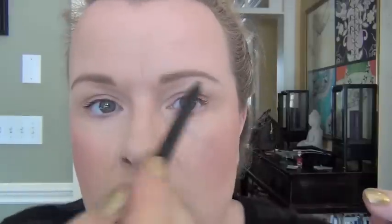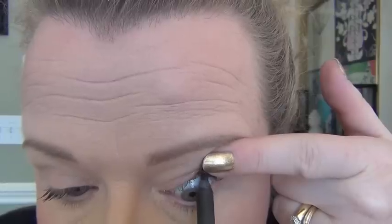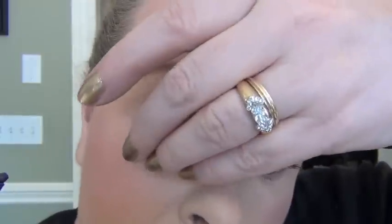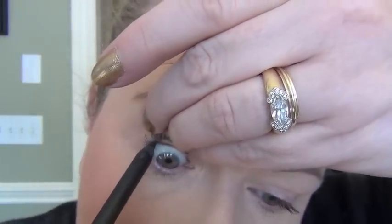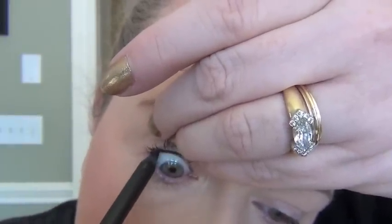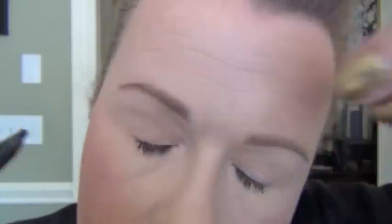I'm going to use my NARS Larger Than Life long wear eyeliner in Via Veneto to tight line. I always tight line my eyes first. This is a great pencil — you can use whatever black long wear eyeliner you like that doesn't irritate your eyes. I'm looking down into a mirror here, so if I go out of frame every now and again. I get as close to the lashes as possible on both sides.